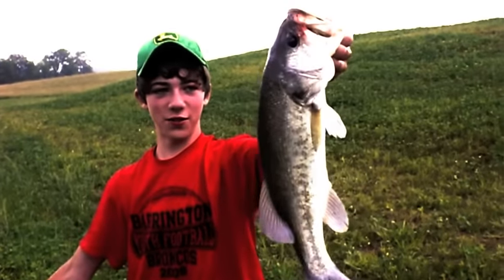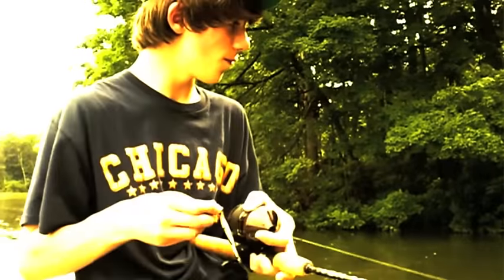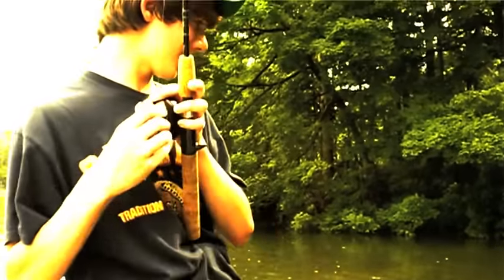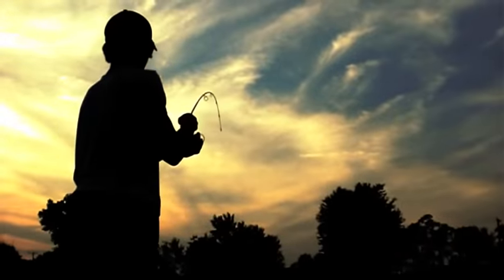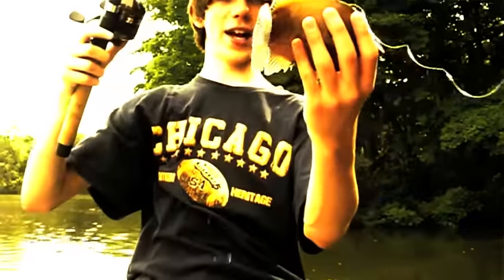Hey guys, welcome to Fishing in the Midwest. If you clicked on my last video, which was the 100 subscribers video, you're probably a pretty big ice fishing fanatic, kind of like me. Today I'm going to show you some really great ice fishing tips and tricks and how to organize your tackle, so stay tuned and keep on watching.